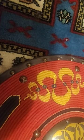Generally made from wicker or reed, this light but durable shield was highly favored by many types of warriors.